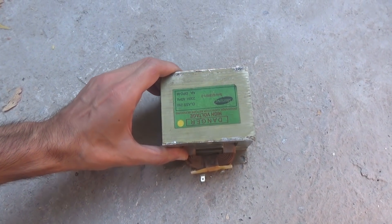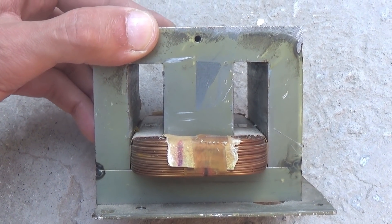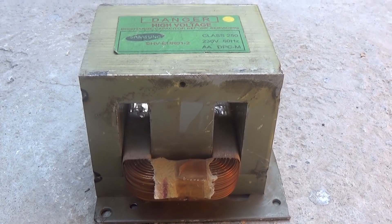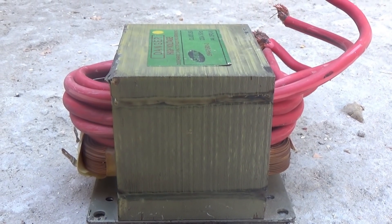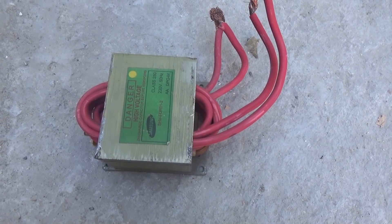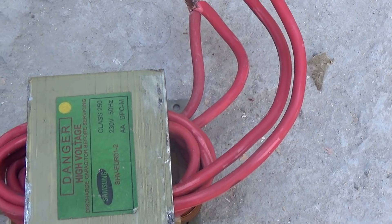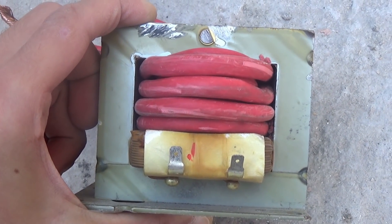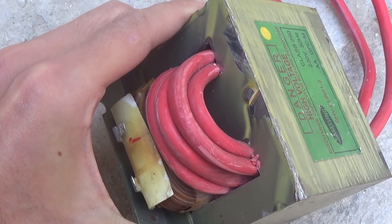Such a transformer from an old microwave oven served as the basis for this project. The secondary winding and the filament winding were removed in advance — only the primary was left. The new secondary or power winding consists of four turns. For winding, a stranded wire with a cross-section of 16 square millimeters was used. The winding was done with a double wire, and the number of turns of the secondary winding, as already mentioned, is four.